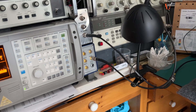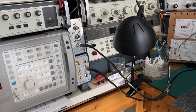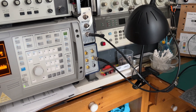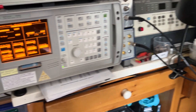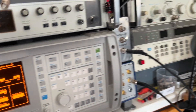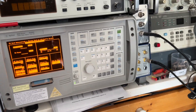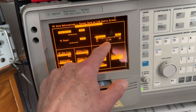What the test set does is output a signal and modulate it with a tone. I set the tone to one kilohertz at 30% modulation. With the tone on and a reasonable audio volume, it feeds the output of the receiver audio into the audio input of the test set, and we measure the signal-to-noise ratio directly.